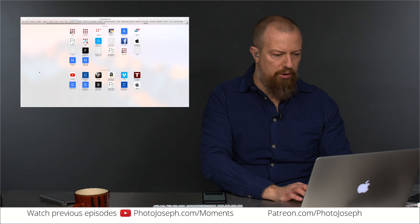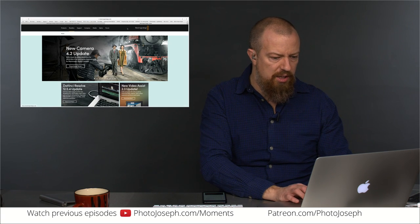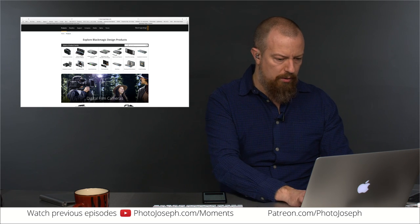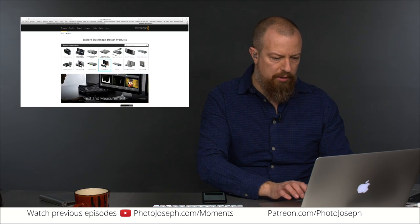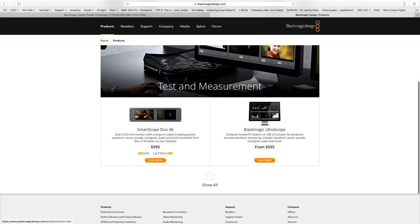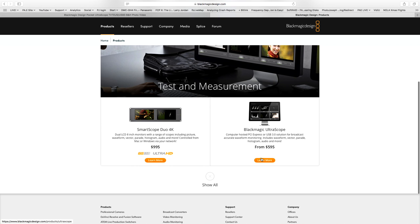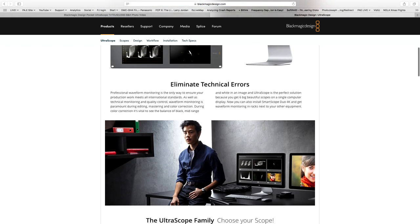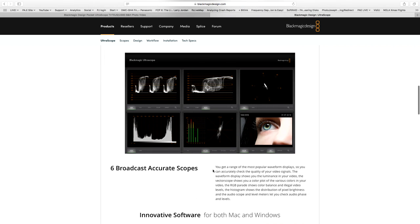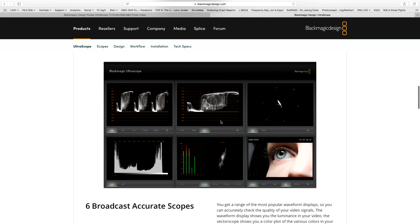Let's find that on the Blackmagic website so we can see the scopes. Ultra Scope Pocket — here we go. There are two different options: there's the full-on Ultra Scope which is a screen, a dedicated piece of hardware that has your scopes on it. And then the Ultra Scope Pocket — there's also one that's a PCI card. Via software like this you get a screen that shows you all the data you would need. That's pretty cool, and frankly it's one of those things I think you need if you want accurate color.